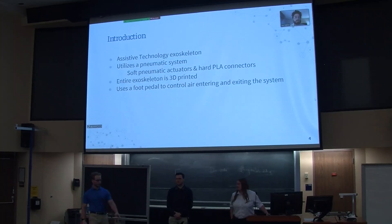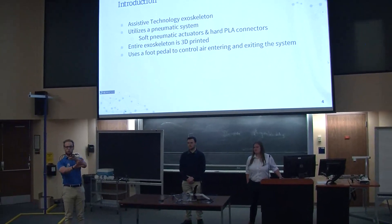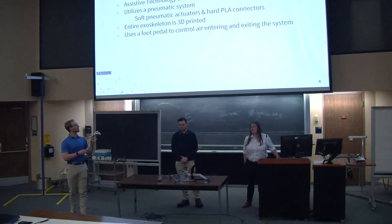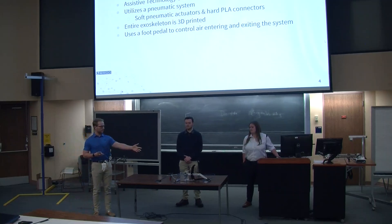Here's our actual hand that we designed throughout this past year. As you can see, it's an exoskeleton form that would go over the affected hand. It's fully 3D printed using a soft actuator on PLA components. And to control the hand itself, we have a foot pedal that we designed that will let air in and out of the system.